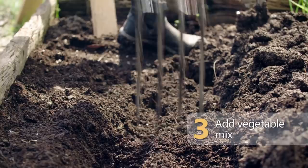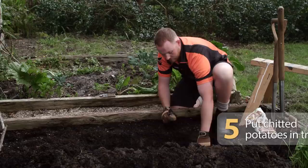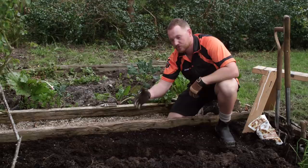Now that we've got our trench dug and ready, we're going to put some potato food into the bottom of the trench. Time for the seed potatoes to go in — we need to make sure they're roughly 45cm apart. Then cover them back up, gently mounding some soil over the top, being careful not to damage the sprouts.